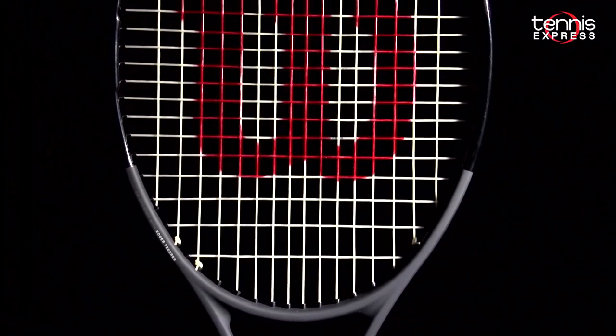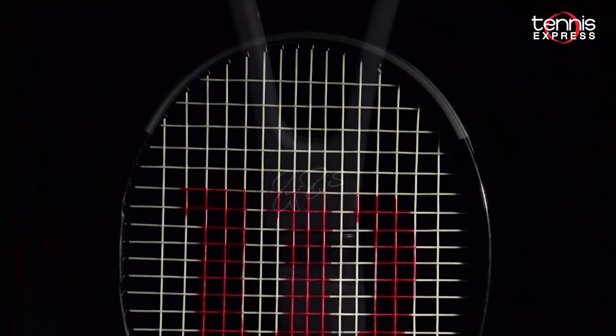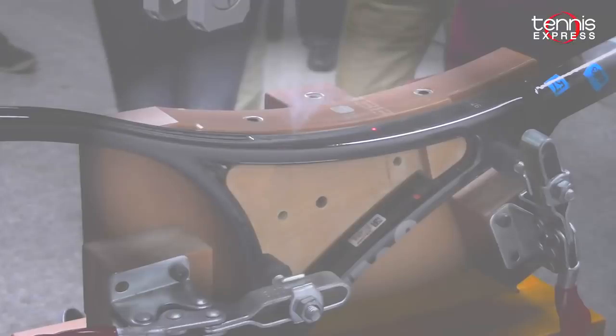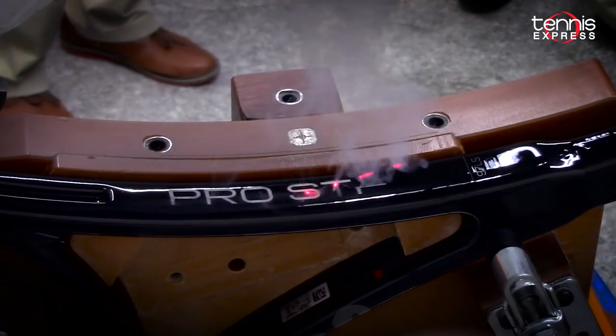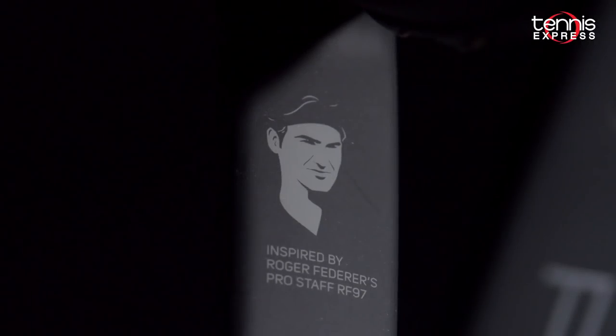This new engineered paint job not only looks cool, it has a certain tackiness to it that feels great in the hand. Last but not least are two cool features on this racket. Wilson has spared no expense — 'Pro Staff' on the side of the throat is laser engraved onto every racket, and Roger has his picture on the inner throat.